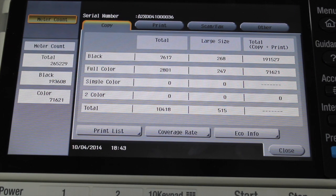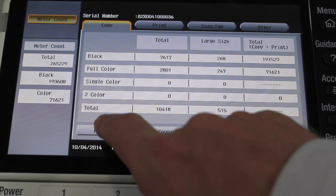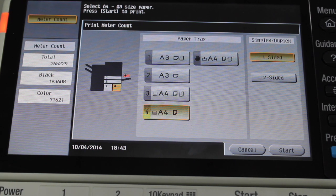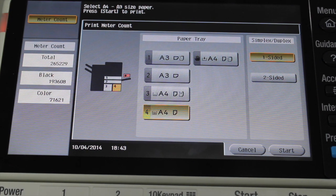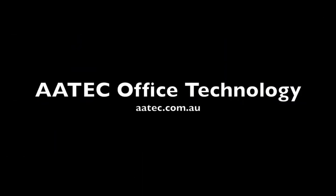If you want to print a list of those meter readings, you can select print list and hit start. And that's it. Thank you.